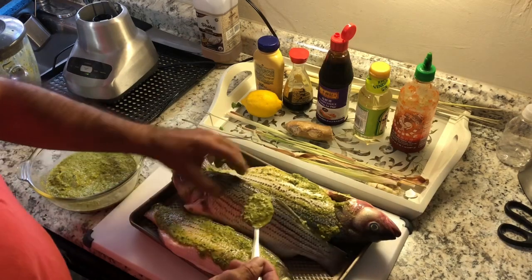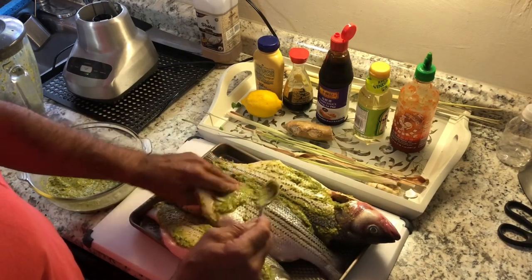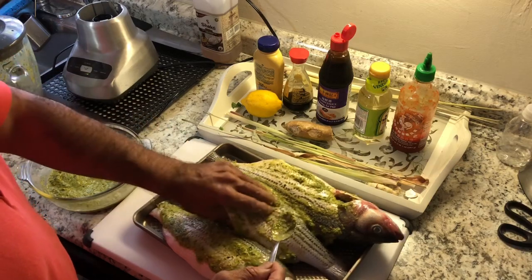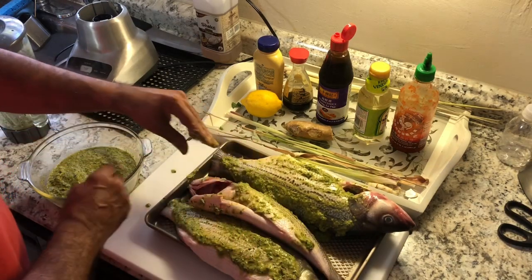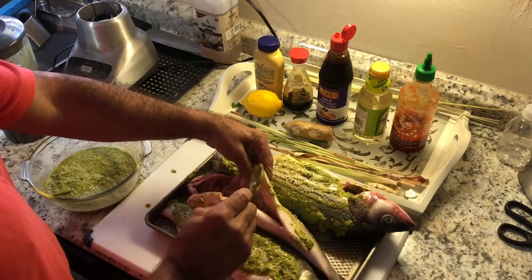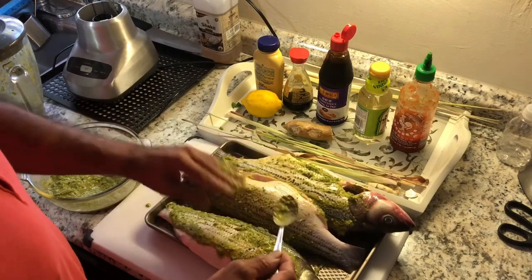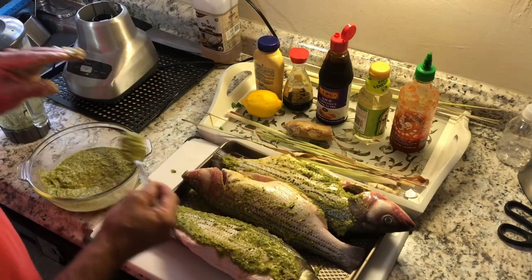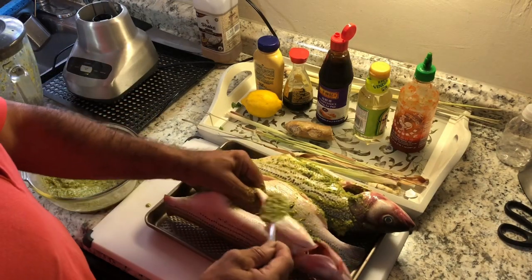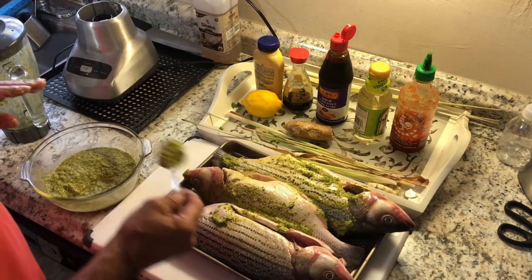So I take two, three, or four hours - depends how thick the fish is, or how tough it is. This is not old, so you don't need too much marinating time. Because originally they came up with marinades to offset the smell of items getting old.